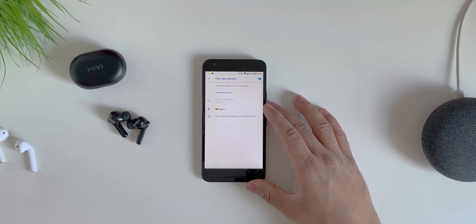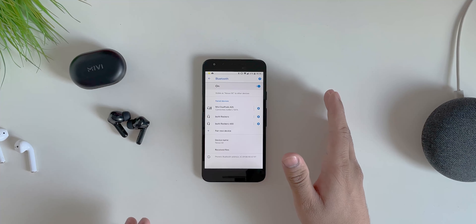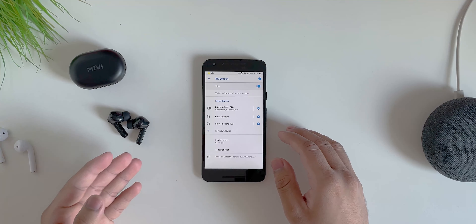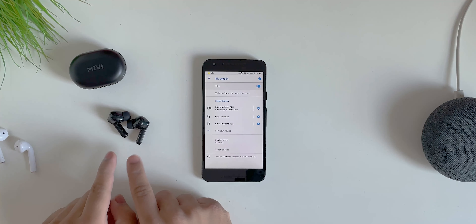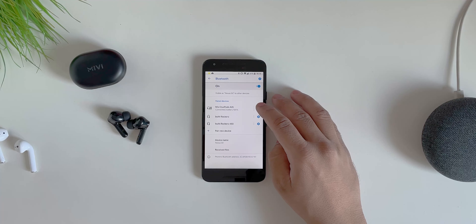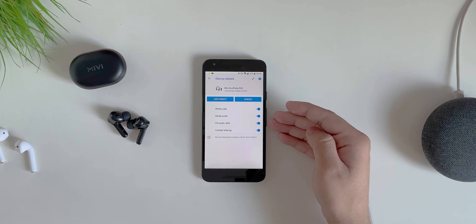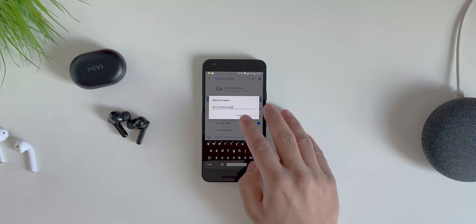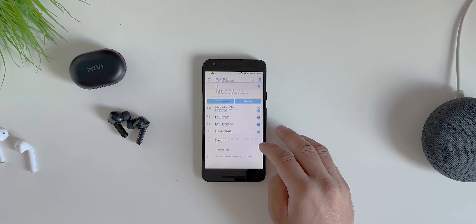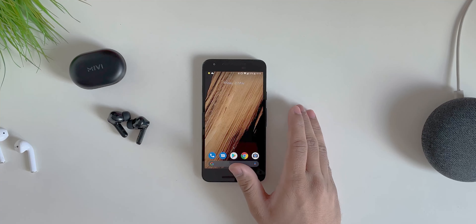Going to 'Pair new device' — and there we go, the Duopods appear. Just tap to connect and they're connected. There's no hassle connecting one then the other; once you connect one pod, both get the same connectivity. In Bluetooth settings you can control phone calls, media audio, HD audio, and also rename the device. The connection process is really simple — 10 out of 10 for connectivity.